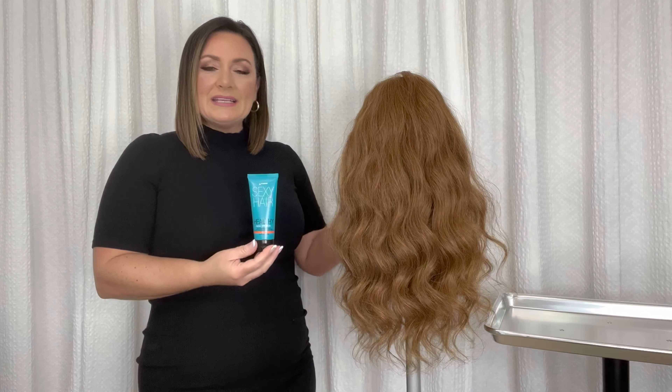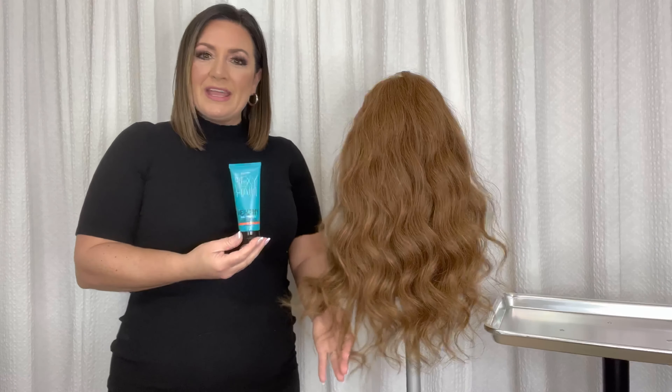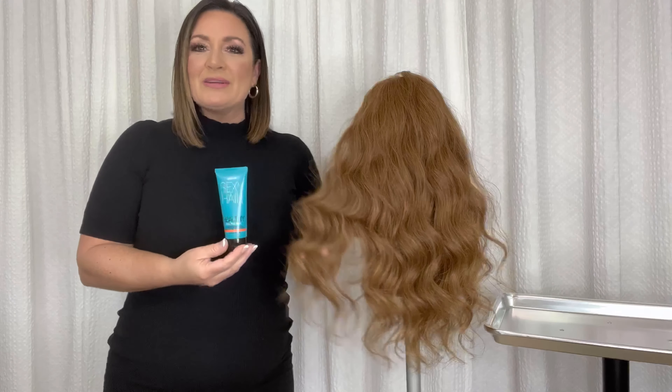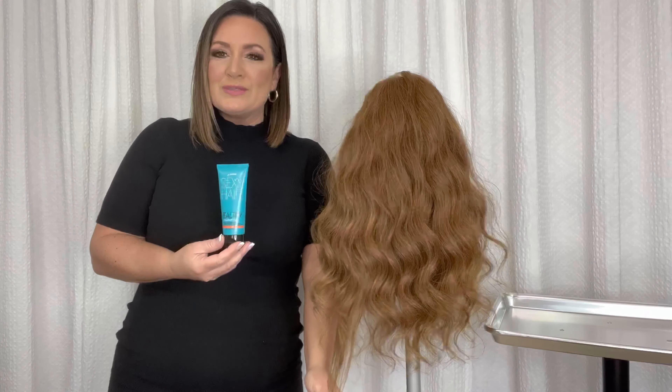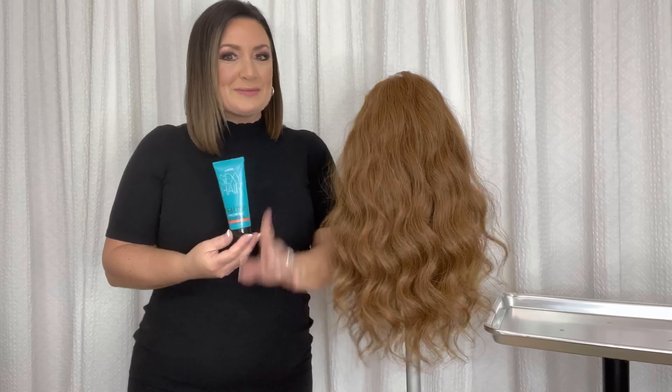Seal the Deal is designed to be used on both damp and dry hair. I'll be using it on my mannequin's dry hair today, and you'll see how it's going to instantly transform those ends — it's going to add this beautiful polish and shine, and you're absolutely going to love it.